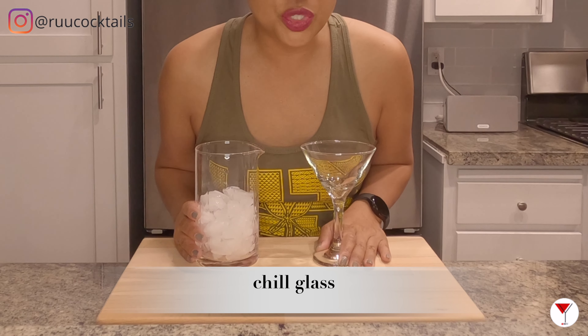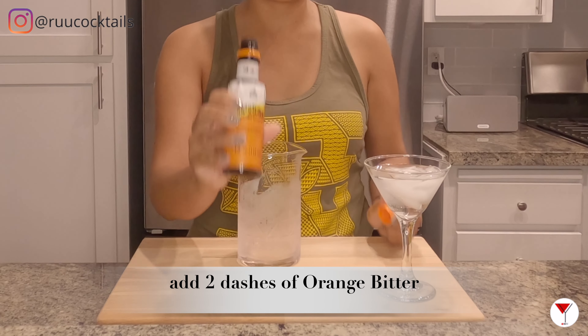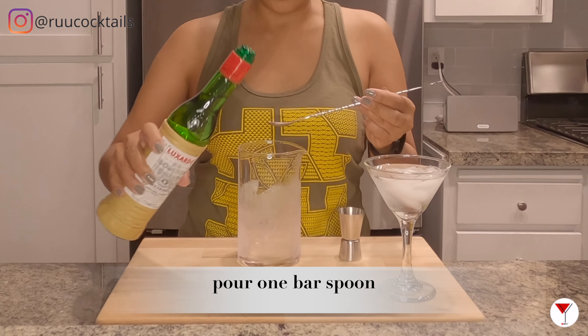First step, what we're going to do is chill our mixing glass and our glass. Now that I have my mixer chilled, I am going to take this orange bitters and put two dashes. Next, grab your Luxardo and pour one bar spoon into the mixer.